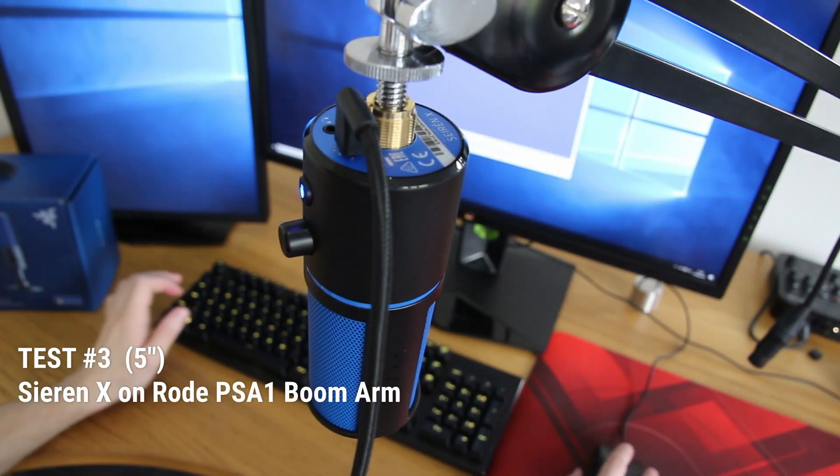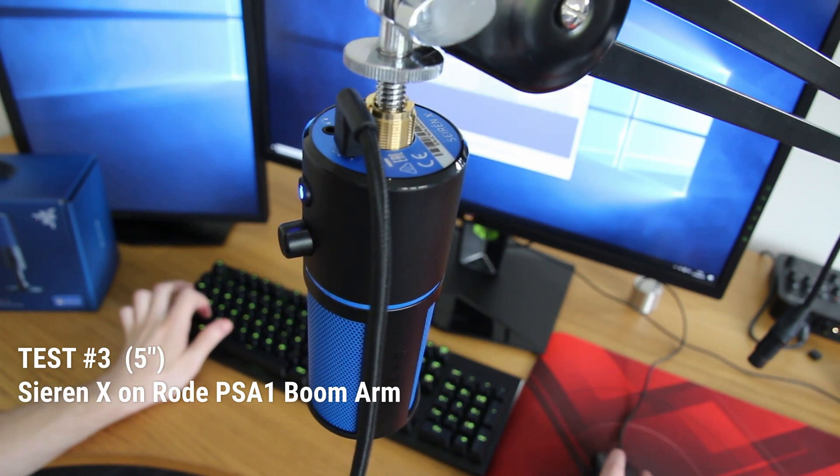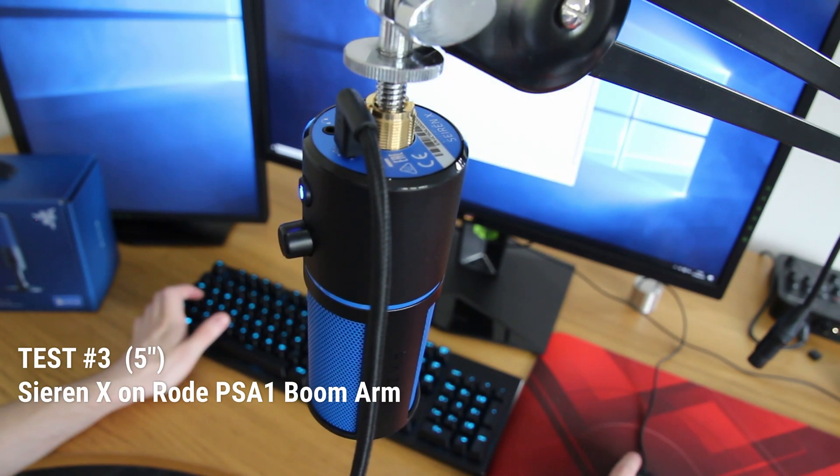Microphone test three: the Seiren X placed loosely on the Rode PSA1 boom arm, about three to five inches from my mouth. Now spamming the optomechanical switches and clicking the mouse buttons.